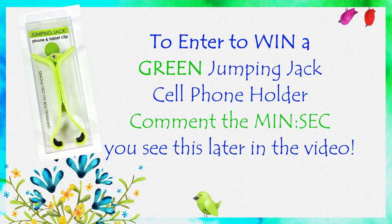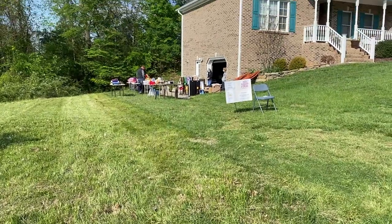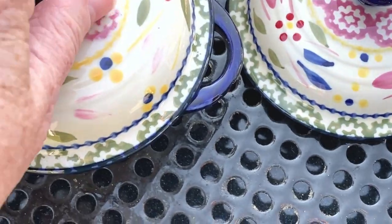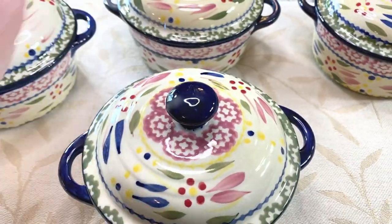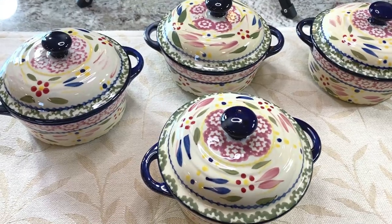To win a green jumping jack watch, watch for this green cell phone holder to pop up later in this video and comment the minutes and seconds that you see it. I also want to make a correction: I actually paid 50 cents each for these bowls, $2 total.